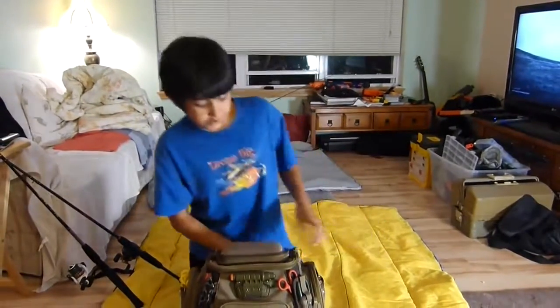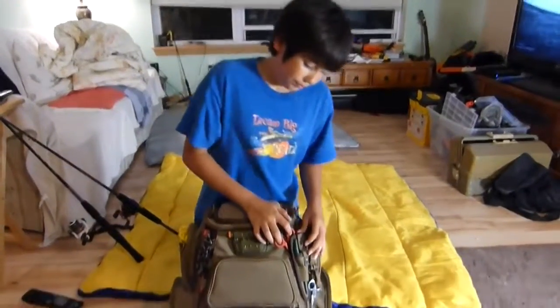This is Zach from the Bass Attack Crew, and today we're going to be doing a tackle box review on the Nomad, the Wild River Nomad by CLC. So let's get started.